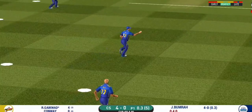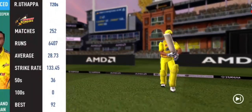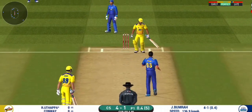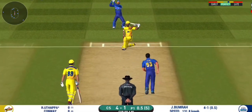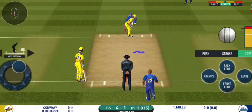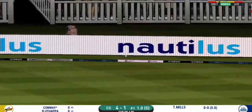The ball was not quite there for that shot. He has to walk back to the pavilion. Missed that — didn't have a clue about that one. That is in the air and in the gap as well. Goes for four.